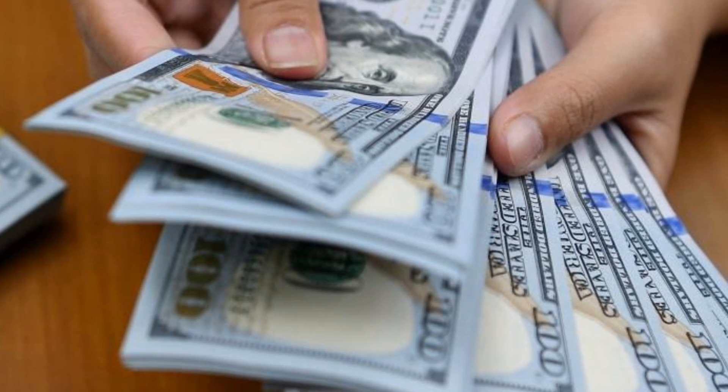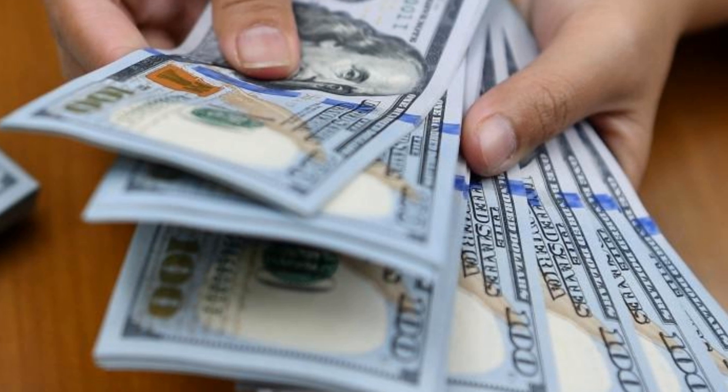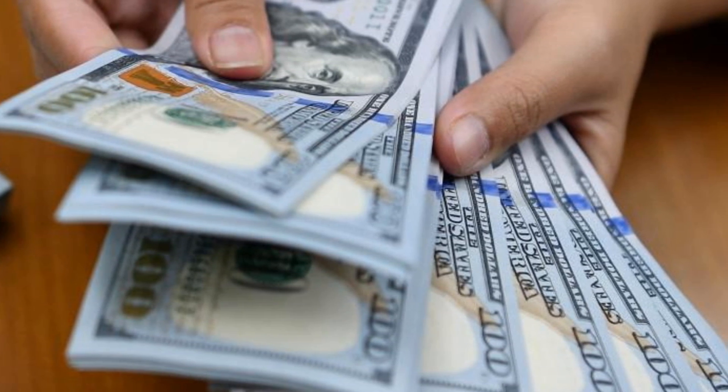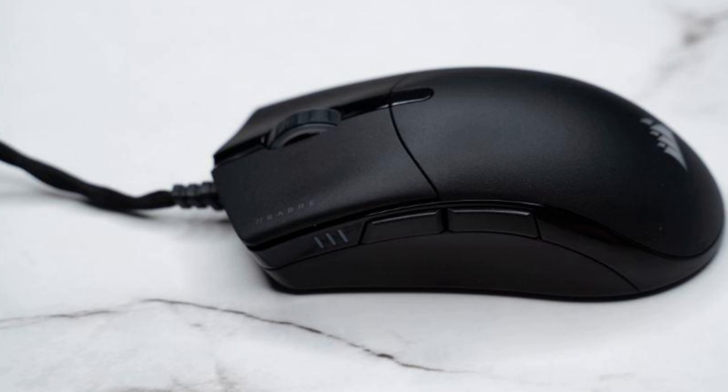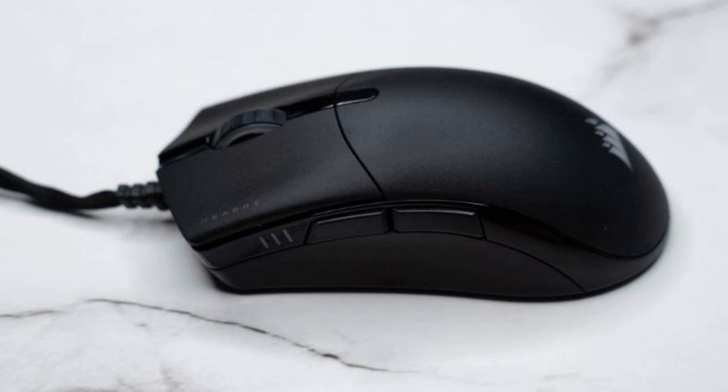Although there are cheaper mice on the market, the Corsair Sabre RGB Pro Champion Series is still a bargain based on what it offers at 59 dollars, 49 pounds, or about 99 Australian dollars. Moreover, there are more expensive gaming mice, many of which do not offer as high a polling rate or as good a design.